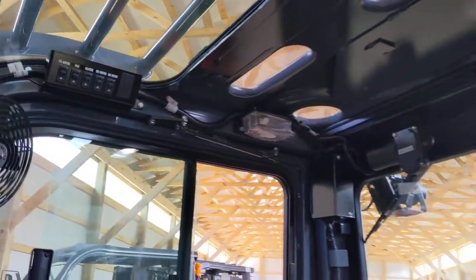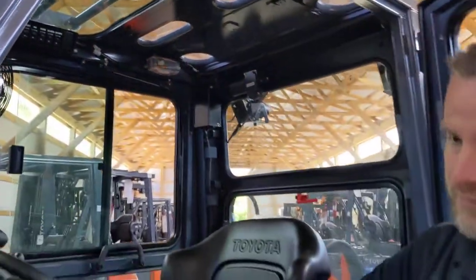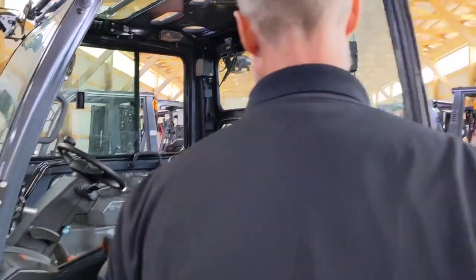Also standard on here is your dome light — a little push button over there. If you come on this side of the forklift...